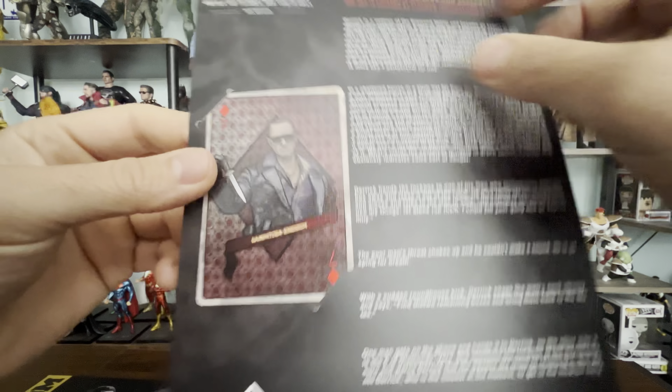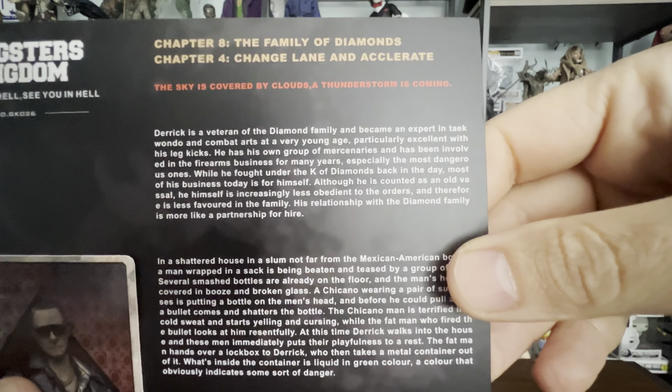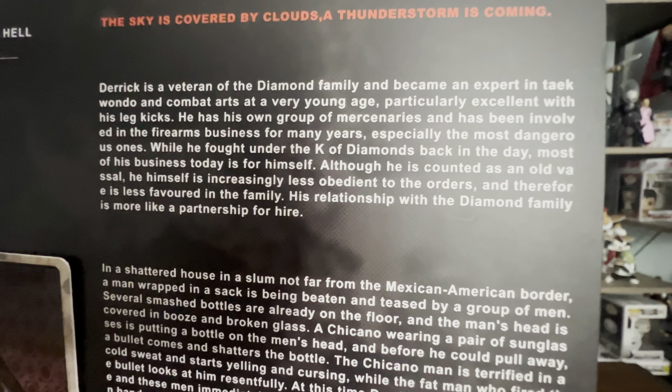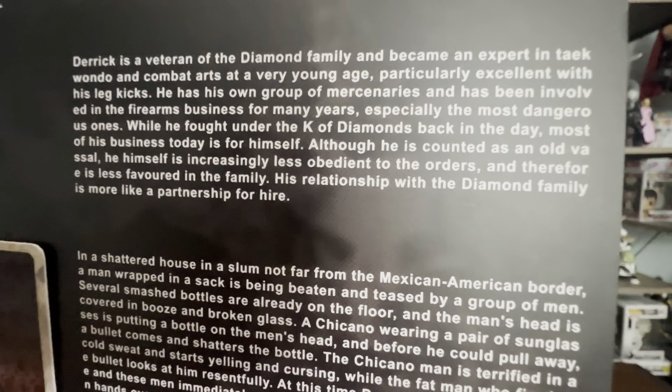This is a card. Gangster Kingdom, Jean-Claude Van Damme with number 7. So here's a little bio: Derek is a veteran of the diamond family and became an expert in taekwondo and combat arts at a very young age — particularly excellent with his leg kicks. And check this out: 'With a sudden roundhouse kick, Derek snaps the man's neck cleanly.' Oh boy, this is getting better and better.